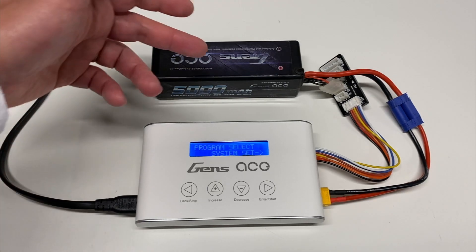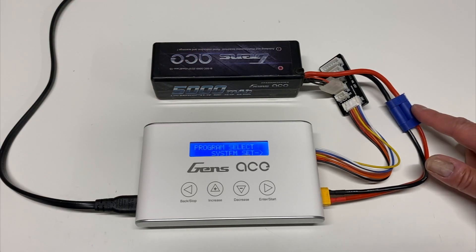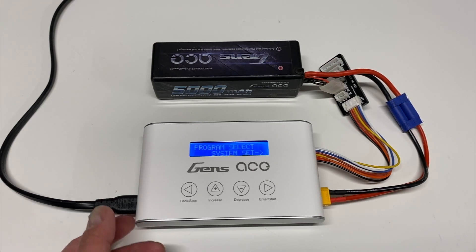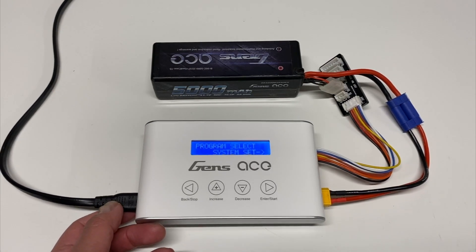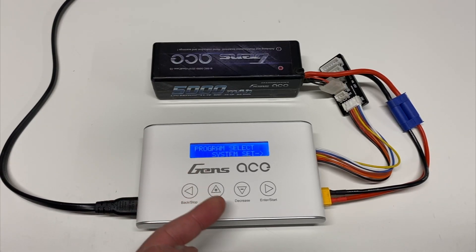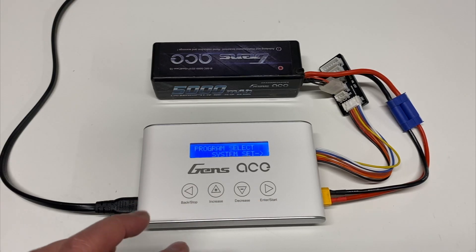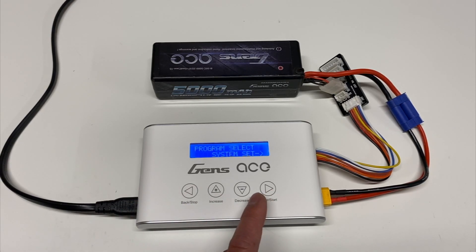We've got everything all plugged in — AC cord connected, and a Gens Ace 3S 5000mAh battery connected on EC5. Before you use any charger, I highly recommend you take a look at the system settings. The buttons are light-touch capacitor-type buttons — you don't even have to push them down. You just kind of tap Enter and go through the different options.